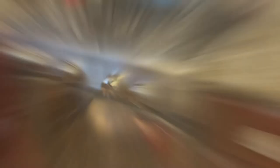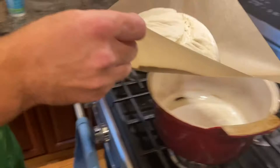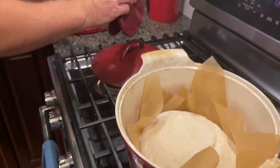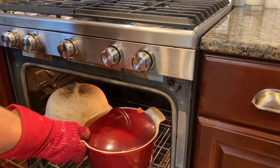You can see some of the bubbles in there — it's neat looking. Now quickly get the hot vessel out of the oven — be very careful, these pots are around 500 degrees. Use your mitts, take the lid off, and gently lift the dough with the parchment paper and place it into the dutch oven. Put the lid back on and return it to the oven. Lower the temperature to 450 degrees. Bake at 450 for 30 minutes.